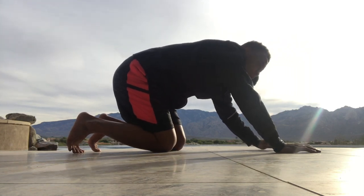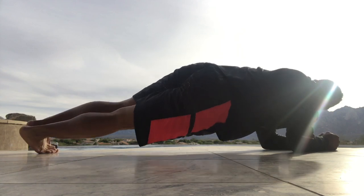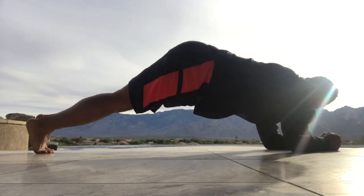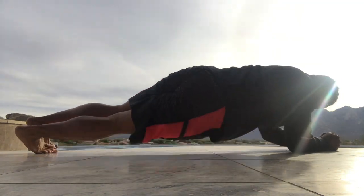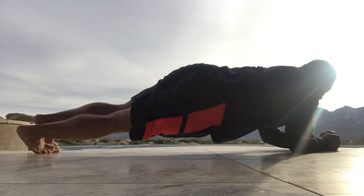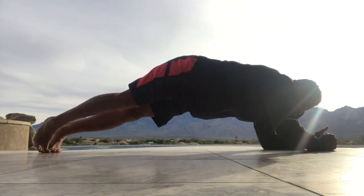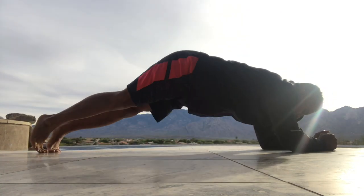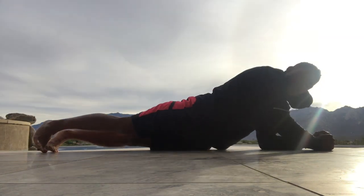Now hip dips — starting off in a plank. Bring your body to the right, touch, then to the left, touch — push that butt up. 10 of these, that's 2. Breathe, guys, get rid of all that CO2 in your tank. The harder you breathe, the more you're turning this into cardio for your heart.